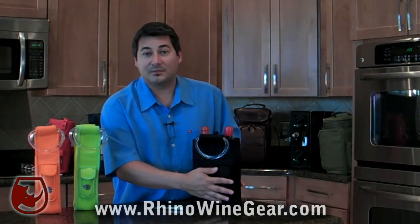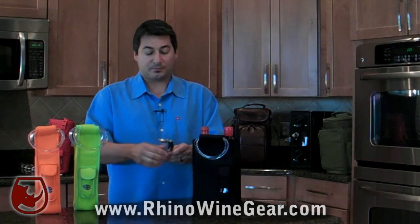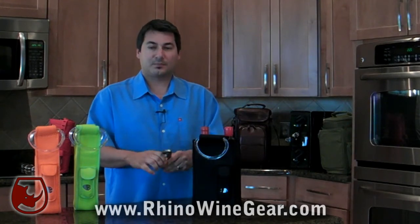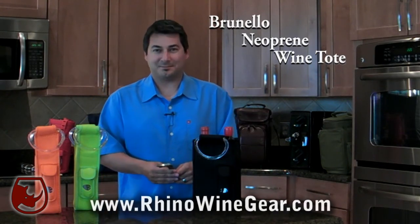It also has a pocket that's conveniently located on the front of the wine tote that holds a waiter style corkscrew. The corkscrew is included with the Brunello Wine Tote. For all the colors and styles available, check out RhinoWineGear.com. Cheers.